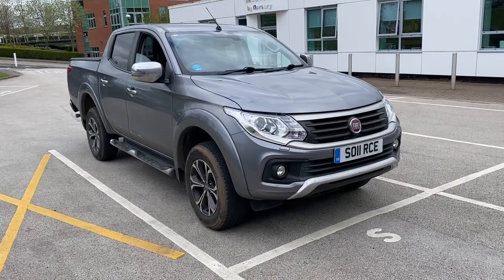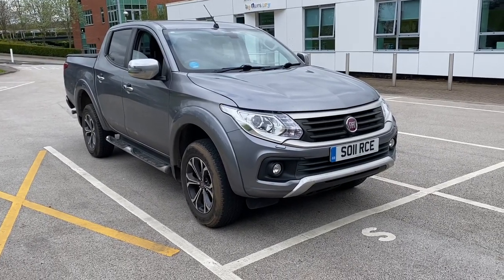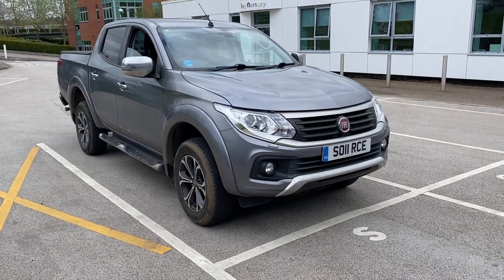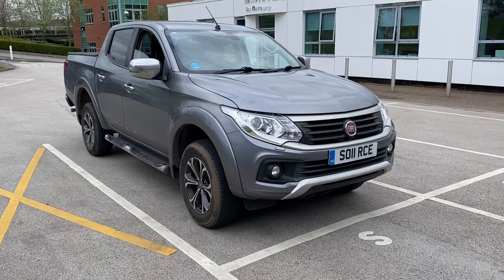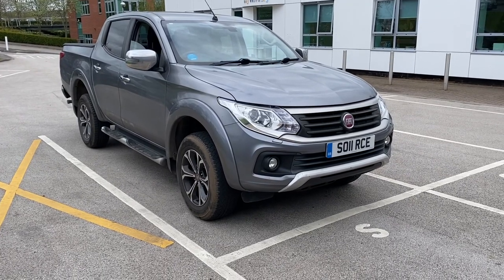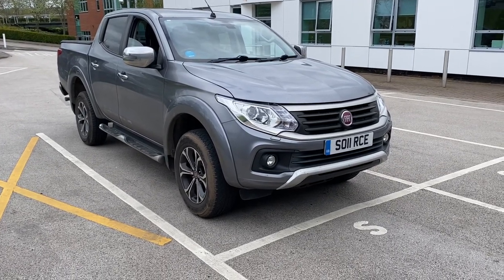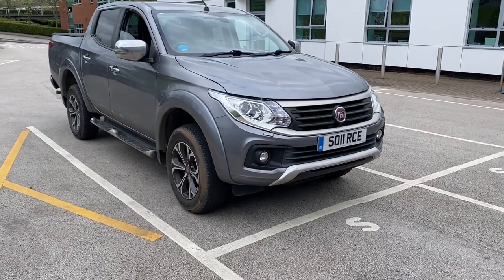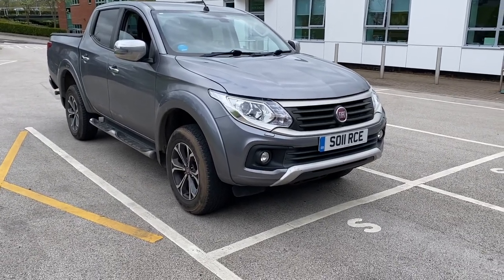Hello and welcome to another Source Sounds video. Today we have a Fiat Fullback 2017 pickup. We've removed the original Kenwood radio due to it going faulty — a lot of these go faulty as they get quite old — and we've replaced it with a Kenwood DMX 5020.